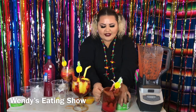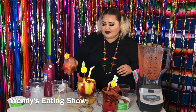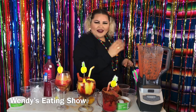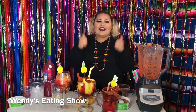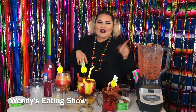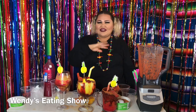Here are my drinks — let me know which one you would rather take. Don't forget to like this video. If you have a question, message me on Instagram, Twitter, Snapchat, or follow us on TikTok — En Familia con Wendy and Wendy's Eating Show. I love you guys so much and I'll see you guys in the next one, bye!